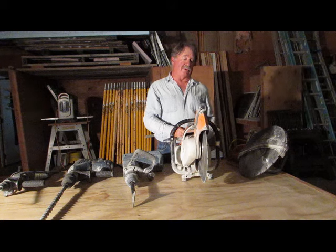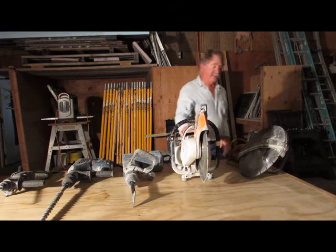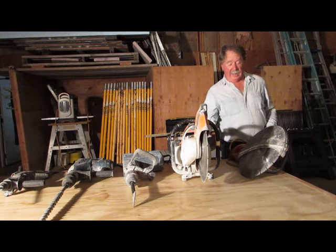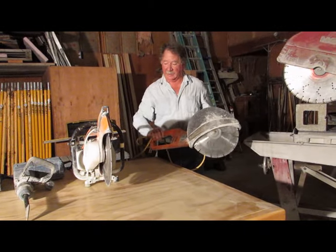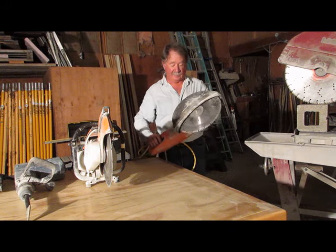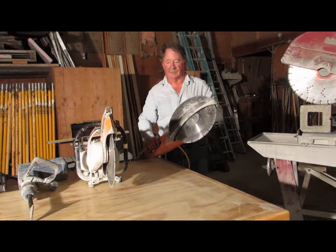There are certain times when we're doing cutting in an interior situation and we need to use an electric saw. This one is the same sort of saw but it doesn't have a gas engine — it has an electric motor and it does the same sort of thing.